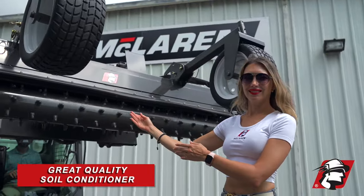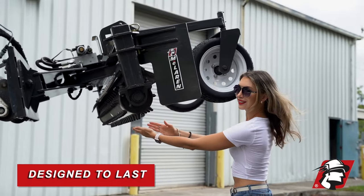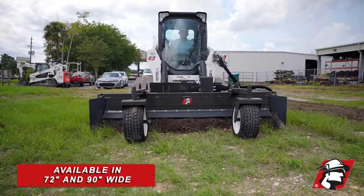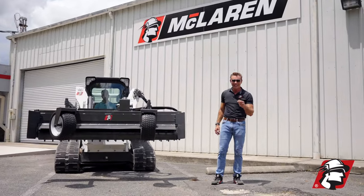So we've got a great quality soil conditioner here, made with the best components in the industry, and it's designed to last. So if you're looking for one of the best soil conditioners in the industry, call McLaren. We've got this at 72 and 90 inches wide. Give us a call if you need one. Go McLaren, go Xtreme!